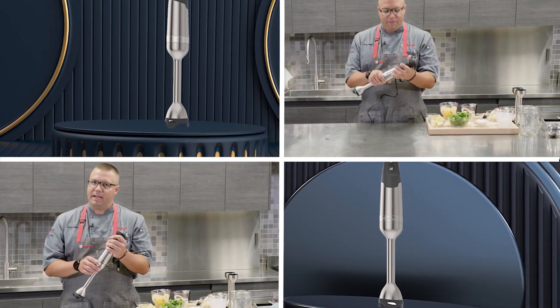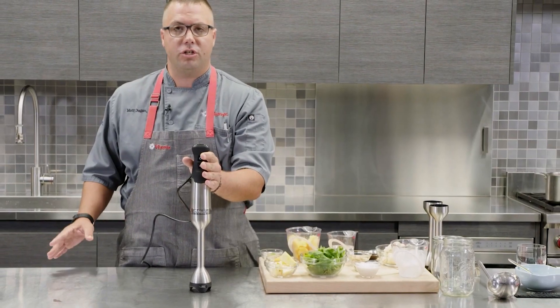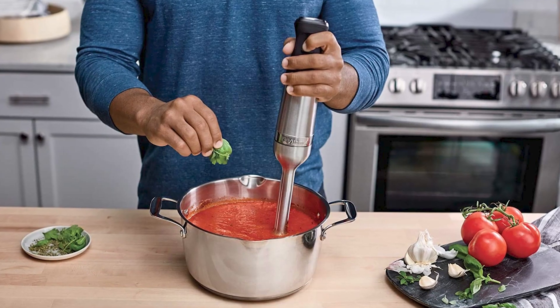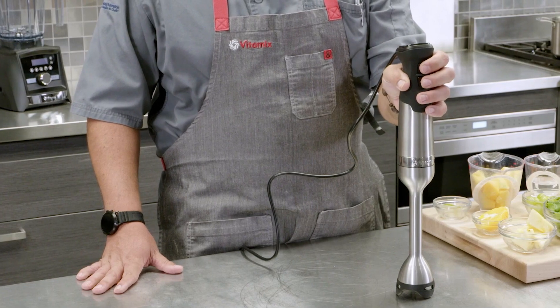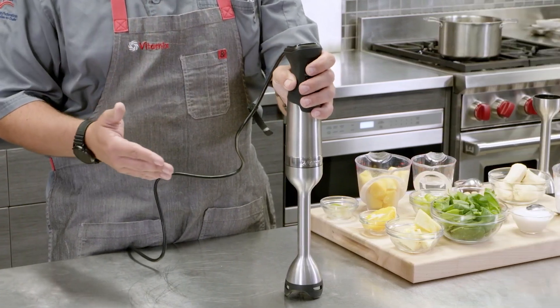The blender has a variable speed dial, allowing you to adjust the speed to suit the task at hand, whether you're blending a smoothie, pureeing soup, or crushing ice. It is also very versatile — the Vitamix Immersion Blender comes with a blending wand, whisk attachment, and food processor attachment, allowing you to perform a variety of tasks from blending smoothies to whipping cream to chopping vegetables.